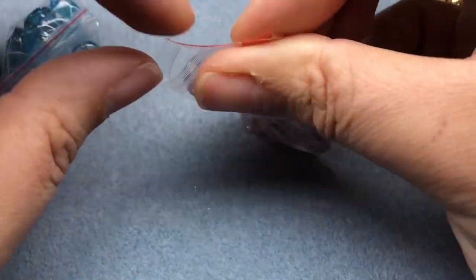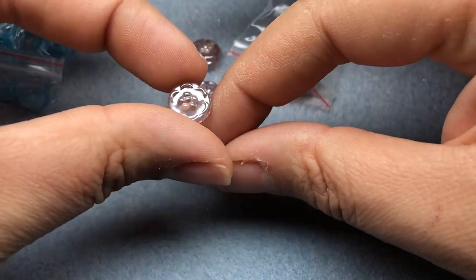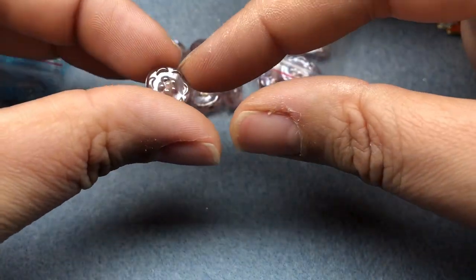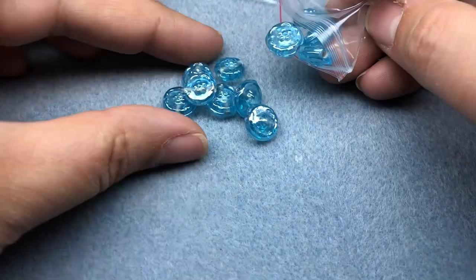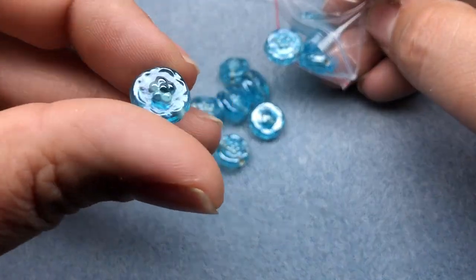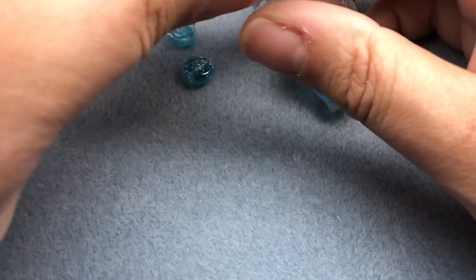And then I got some of these — I think they're lampwork glass. They're like little flower coins. It's a pale pink with a luster, or maybe even a pale lilac with a luster. Love those. And then a baby blue. Beautiful — these are great spring beads. Love that blue.